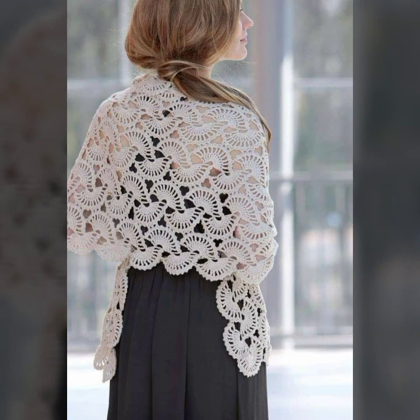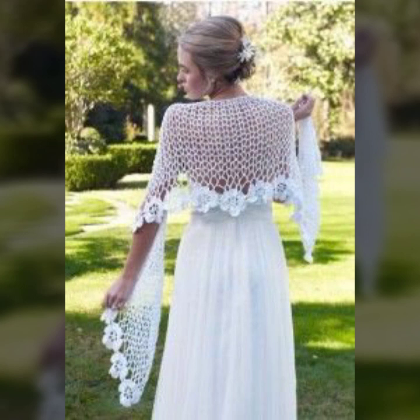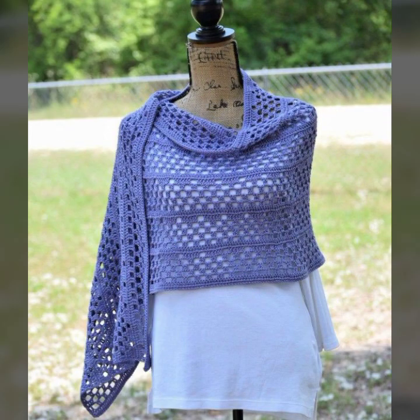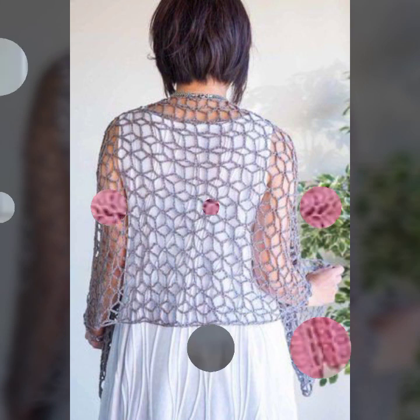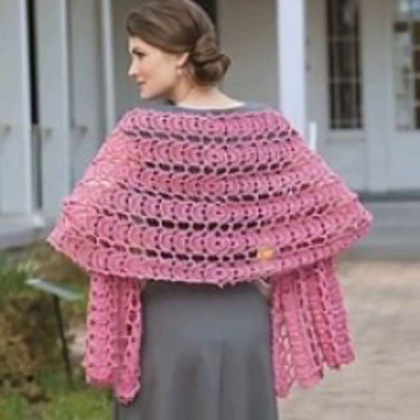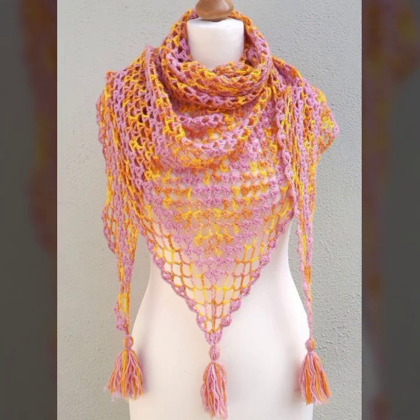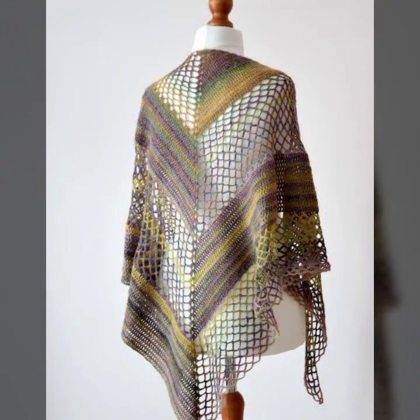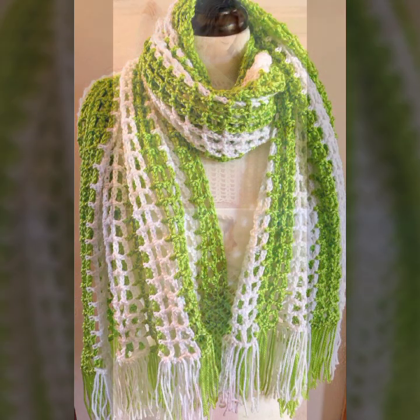I hope you will like this video. You can buy these beautiful crochet shawl designs from the summer collection on AliExpress or Amazon. You can also make this collection with your own hands, because it's a simple, handmade collection.